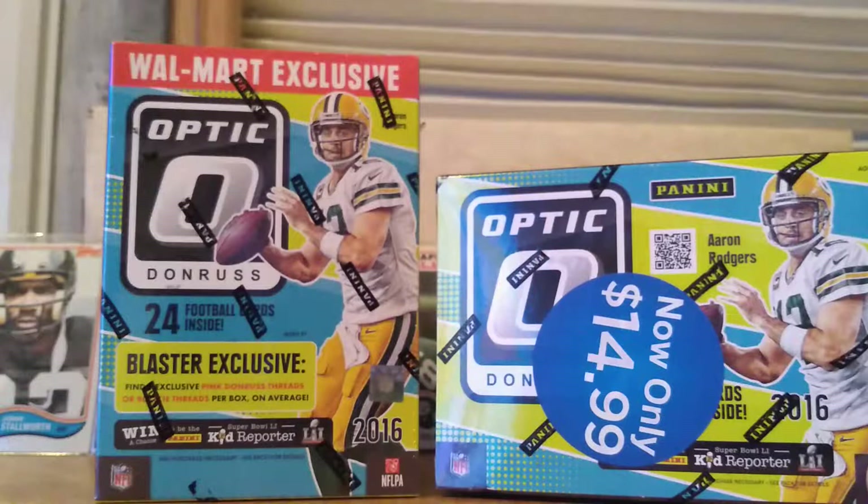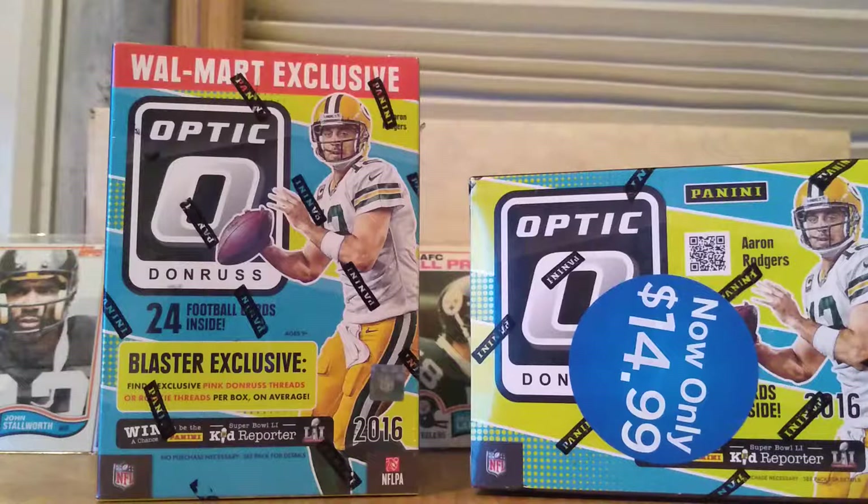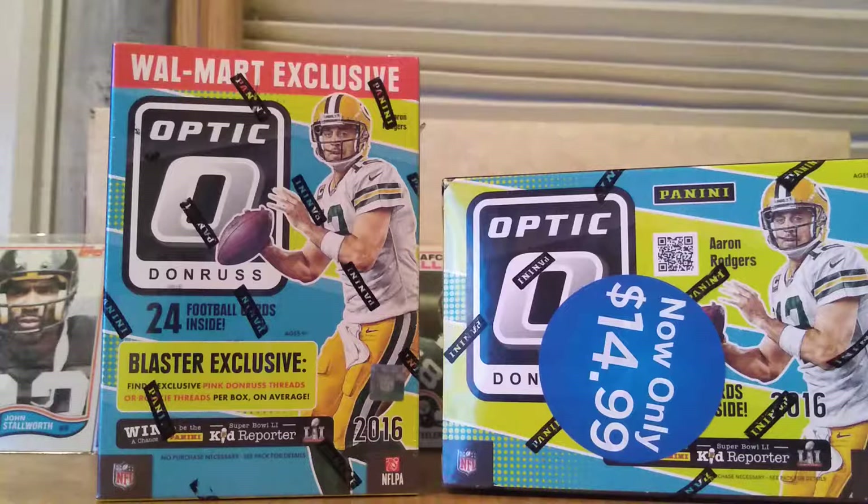I just started getting into the hobby, and I'm kind of going towards the budget-oriented side of buying cards right now. So I went to the clearance bin and found these for only $15 a piece. Normally these go for $20, so that's actually 25% off — a really good deal.